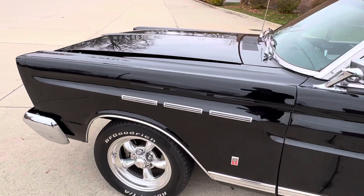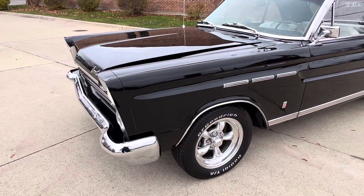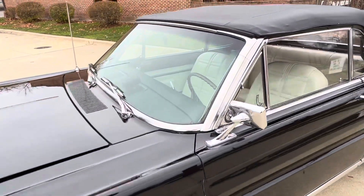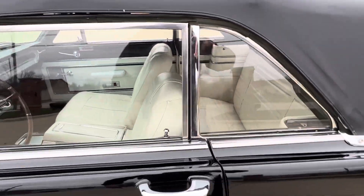When they did the brakes, they updated the master cylinder. It's got a dual master on it and a front disc brake conversion kit added to it. Beautiful glass in this car, doors line up nice, all the gaps.